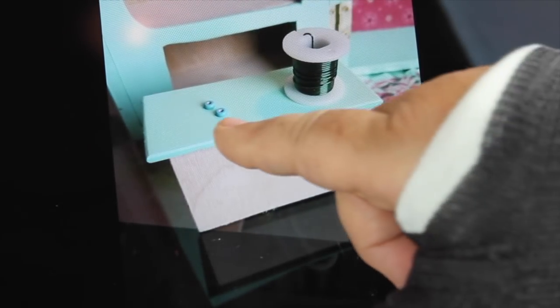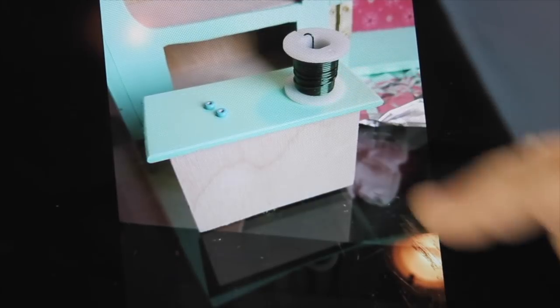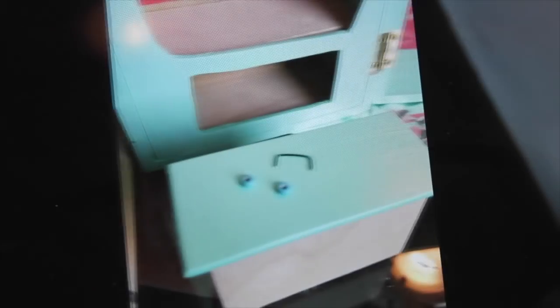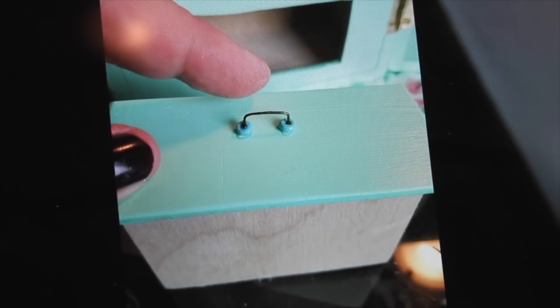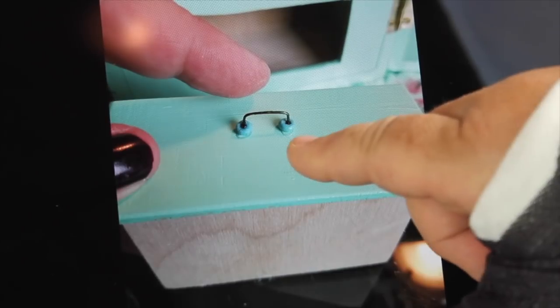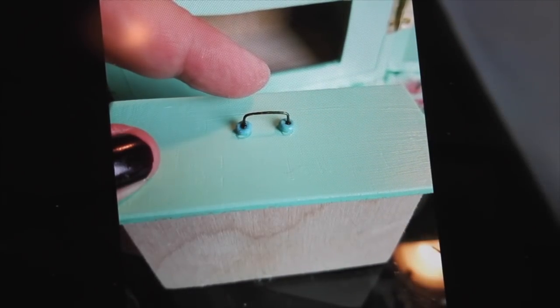Now to make the handle, I used two beads — I had these two turquoise beads with a fairly large opening and a piece of green wire. I just bent the wire in a U shape and then glued them onto the front. You could actually put two holes through the wood and put the wire through, but I didn't do it. This is Z6000 — it really holds well.